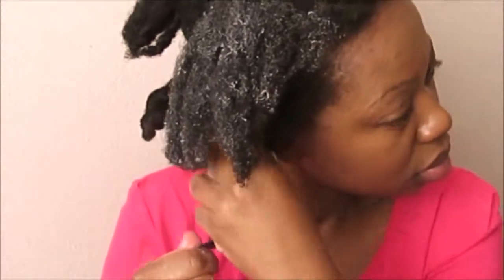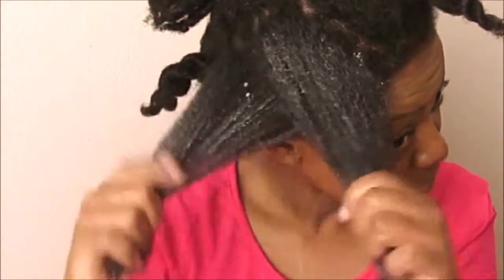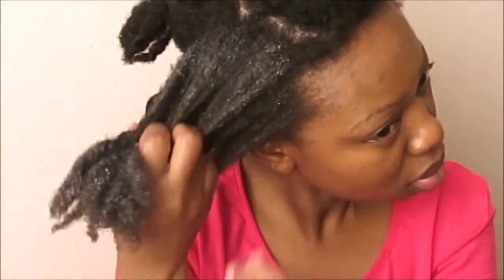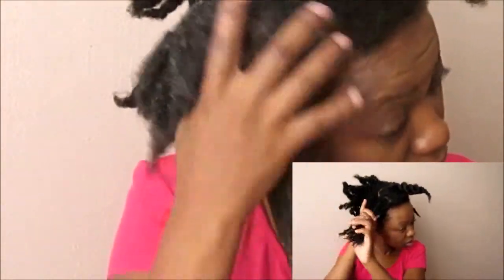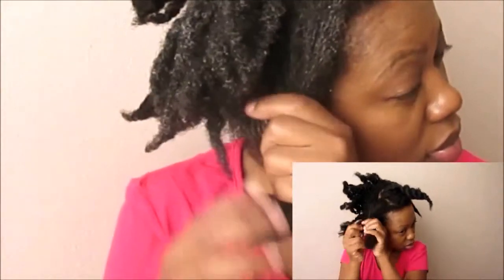This section was too thick for me to apply the conditioner well, so I divide it further and apply the conditioner to it — you can do this if that happens to you too. Once I'm happy with what I've applied, I start finger detangling. Working with wet hair and the fact that the conditioner has good slippage really makes the detangling process easier. I didn't detangle my hair when I put it in the twists, but just look at how easily my fingers are gliding through my hair right now.